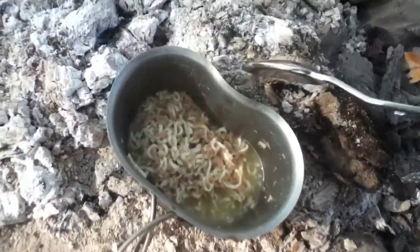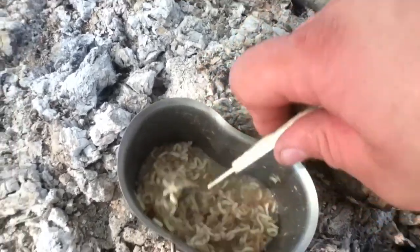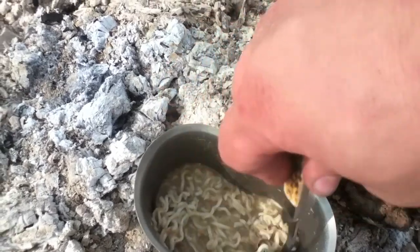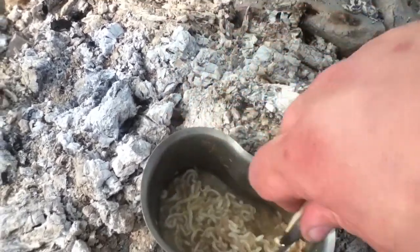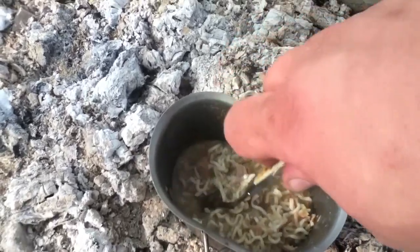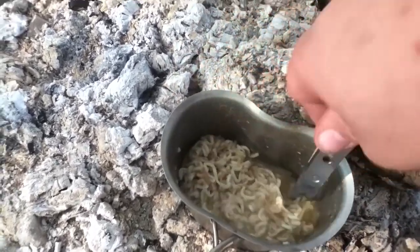So we have a success here. I tried it without the chicken flavoring pack and it seemed rather bland, so I put the chicken flavoring in and it tastes great. We have another steaming cup of success.